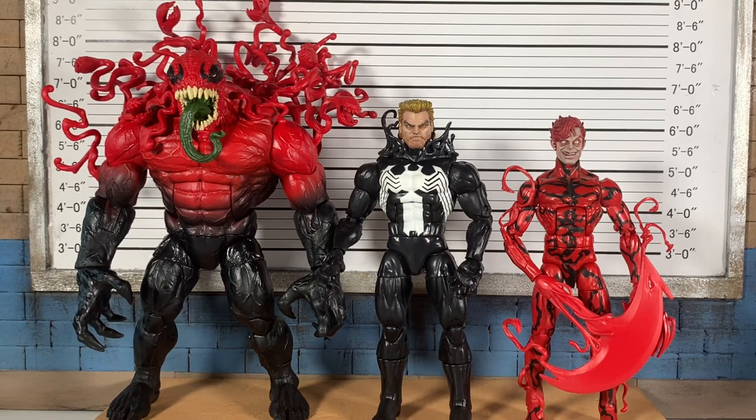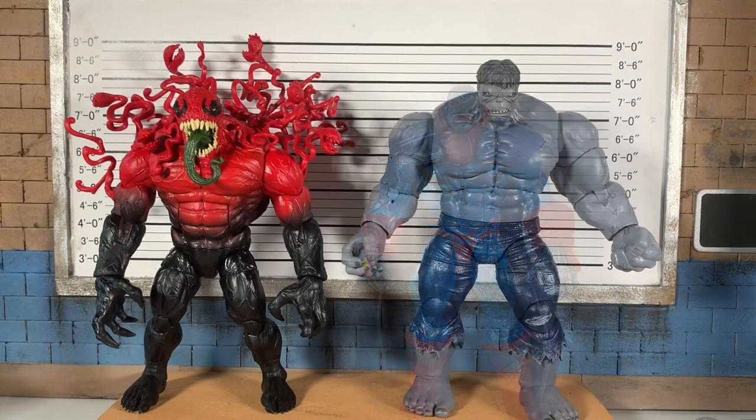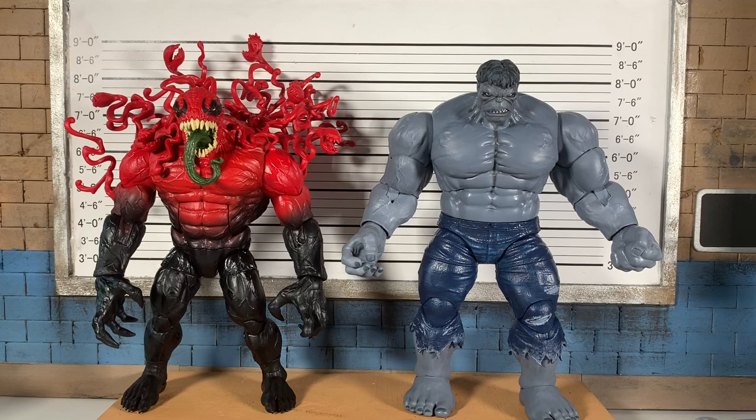This is what happens if you were like, hey, what would happen if you two had a baby? This is what would happen. Here he is with another very recent Marvel Legends release — the Age of Apocalypse Apocalypse. I think I compared the last one with the Hulk, so here's Toxin with Grey Hulk Marvel Legends — just the bigger, bulky, heavier Marvel Legends figures together.